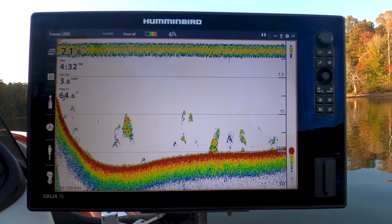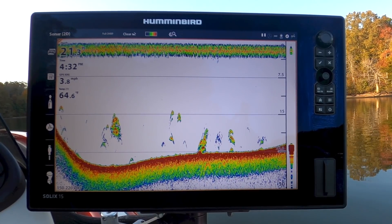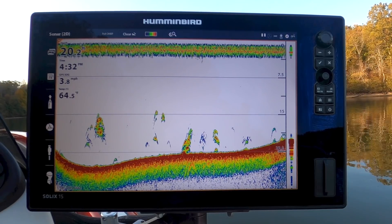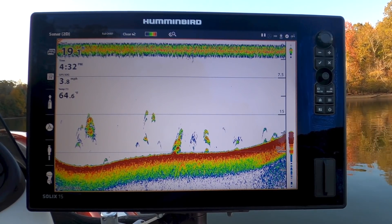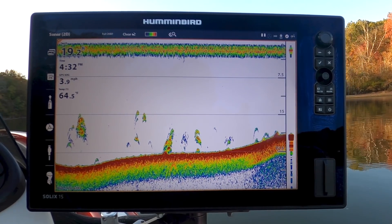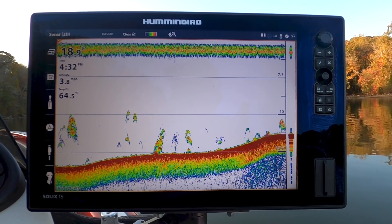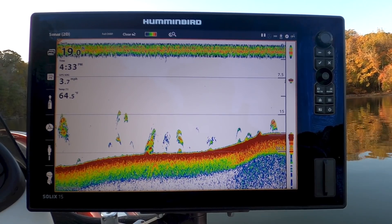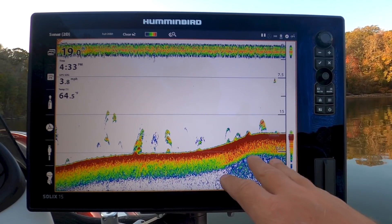So how this works: I have a transducer mounted to the back of the boat underwater and it shoots down a signal. That signal goes down to the bottom and bounces back up, and it's shot out in a cone, if you will. Right now it's kind of like a flashlight shooting down and reflecting. And that transducer interprets that reflection — from that ping, from that frequency, that source — and gives you the readout.